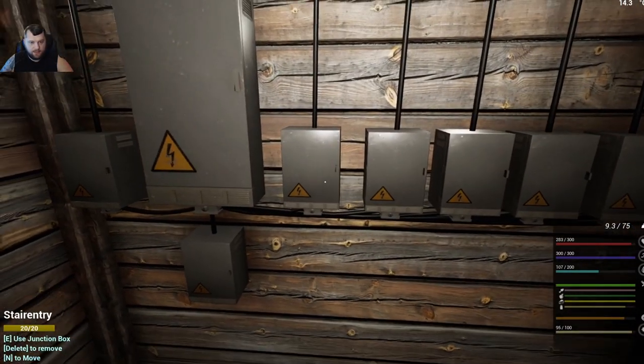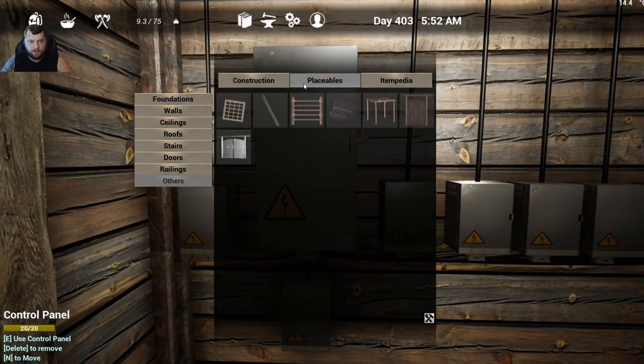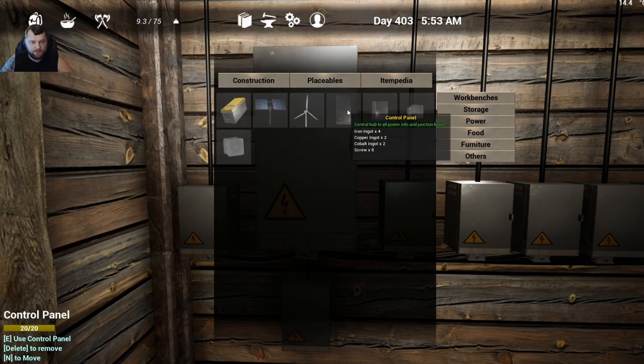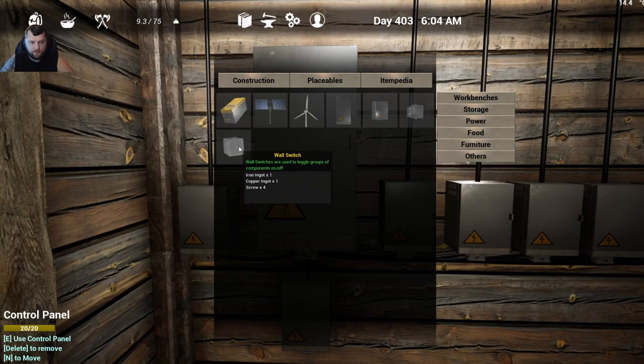In the recipe book, go to Placeables → Power. First, build your control panel because everything is linked to that — four iron, two copper, two cobalt, and eight screws. Then you need the junction box: two iron, two copper, two cobalt, and six screws. Electrical relays aren't required, but they keep your wires up high and neat — one iron ingot, one copper ingot, two electrical parts, and four screws. For remote toggling, build the wall switch: one iron ingot, one copper ingot, and four screws.